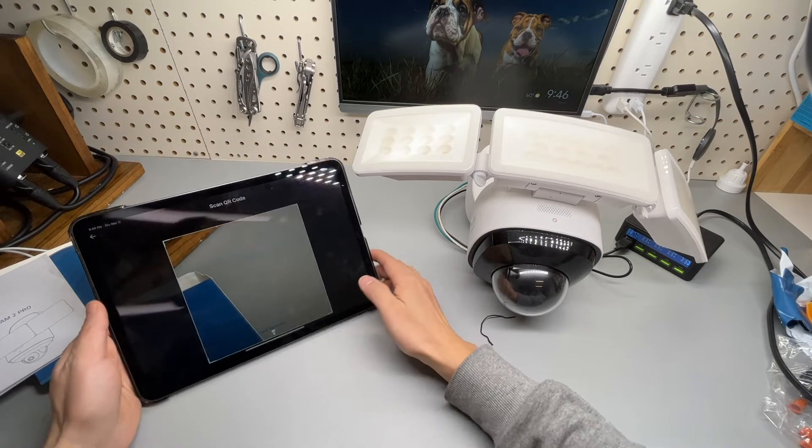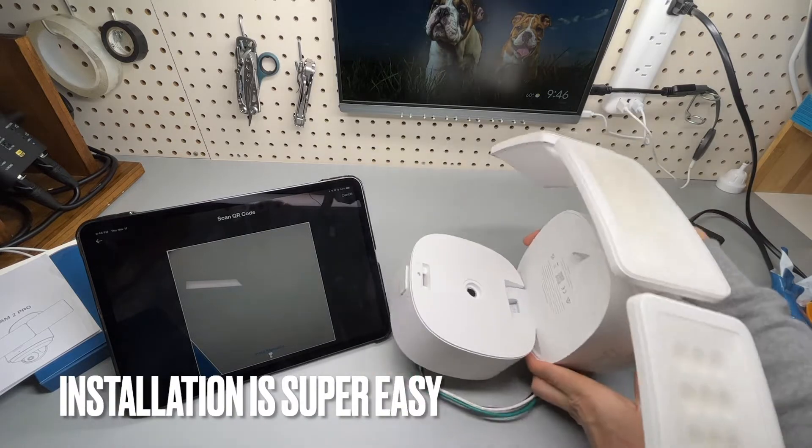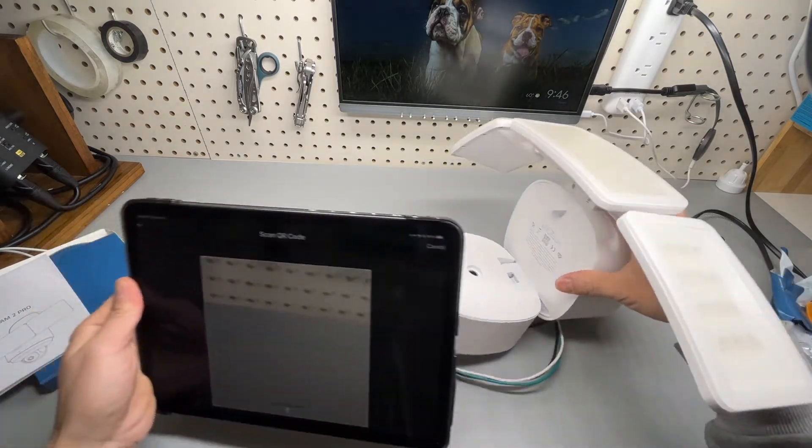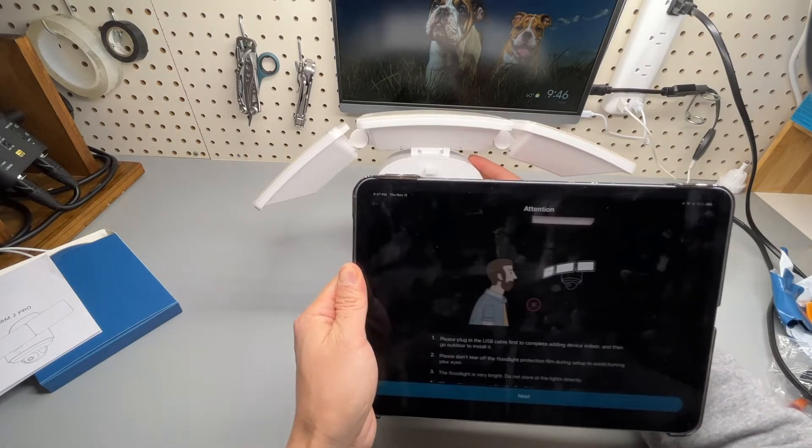Floodlight Cam Pro — QR code scanning. We're going to expose it on this side and use my camera to aim. Get the QR code done.